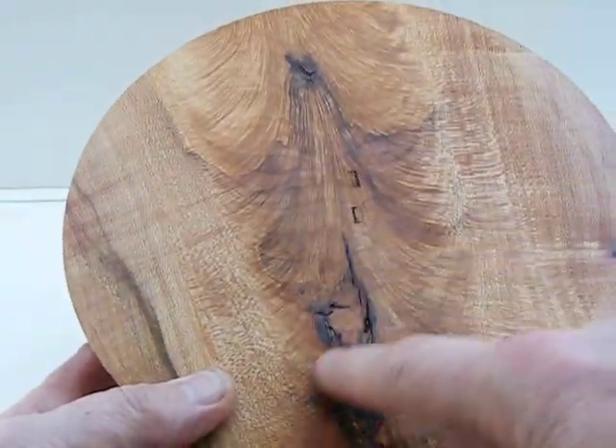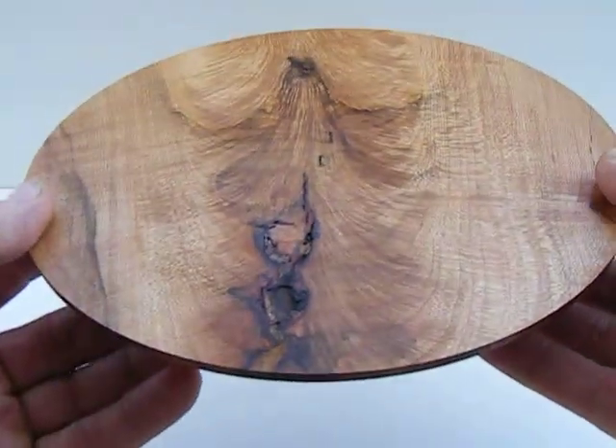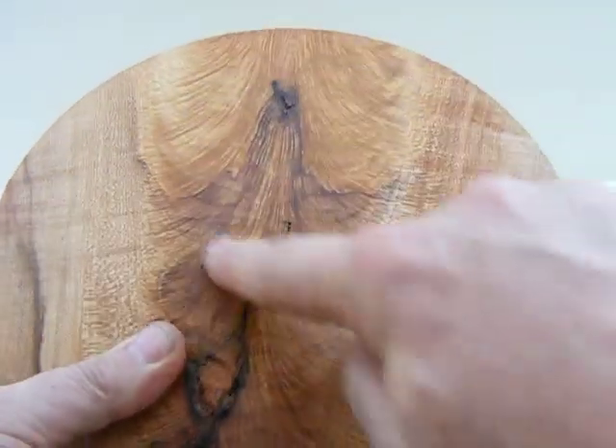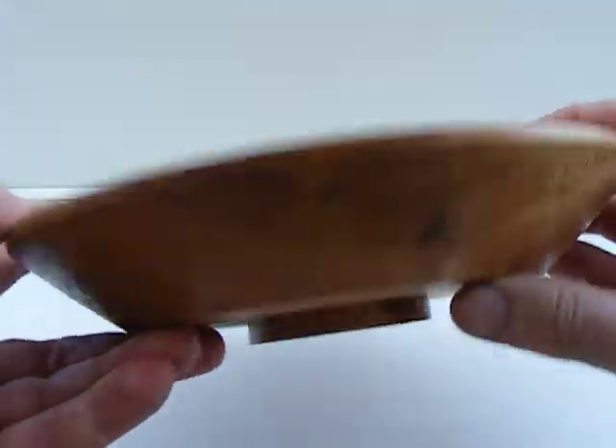Here's some bark inclusion right here and some checking. Right in that bark inclusion, that's where the checking is. This looks check free right here. But once you get into this bark inclusion, you've got some checks going on there.